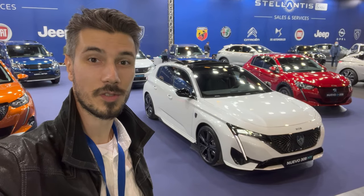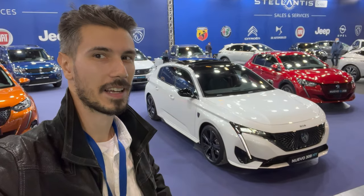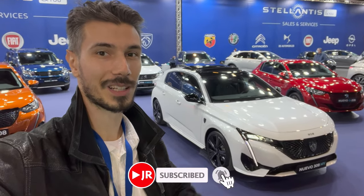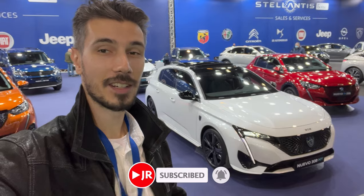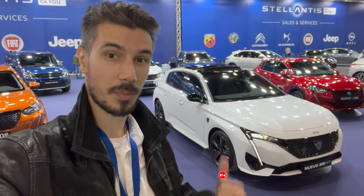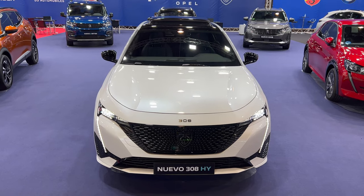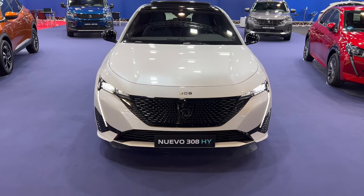Hello ladies and gentlemen, welcome to a new review. Behind us is a beautiful new 308, new spec. We're in Valencia Auto Show, so if you want to see more, subscribe to the channel and click the bell to get notified. Without further ado, let's just jump into the review. We're in Valencia Auto Show as mentioned, and here is the beautiful new Peugeot 308 hybrid.